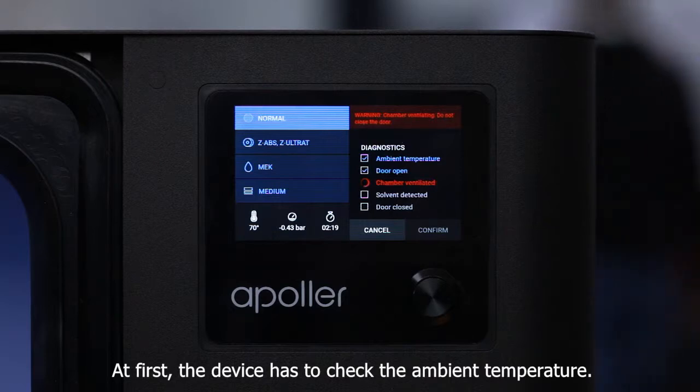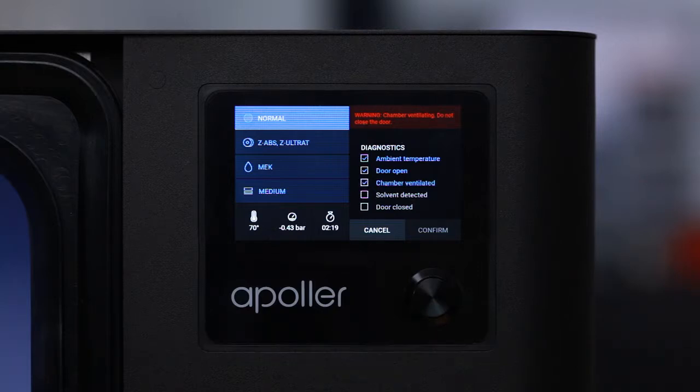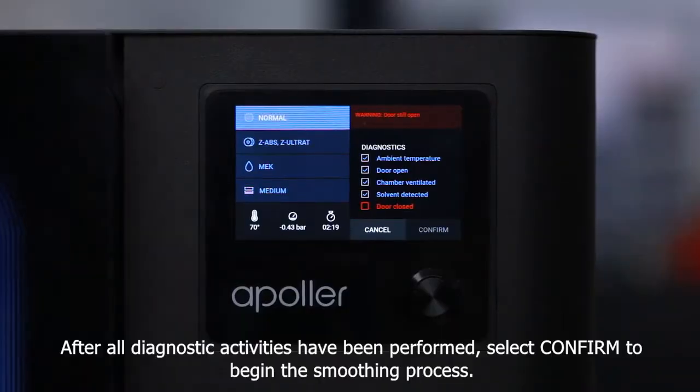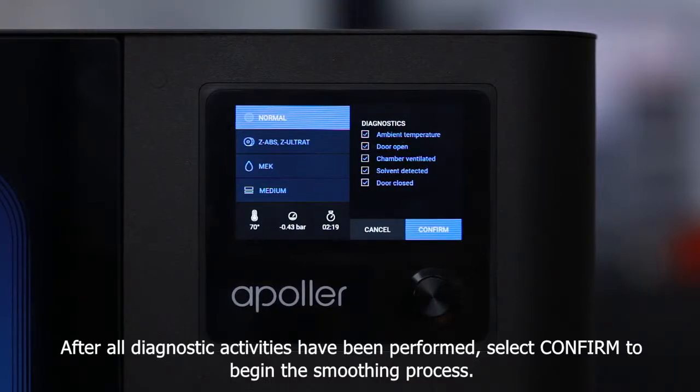At first, the device has to check the ambient temperature. Then the user has to ventilate the chamber by opening the chamber door for 60 seconds. After all diagnostic activities have been performed, select Confirmed to begin the smoothing process.